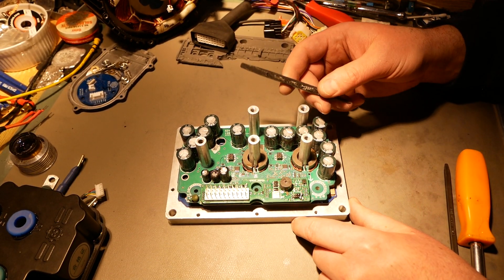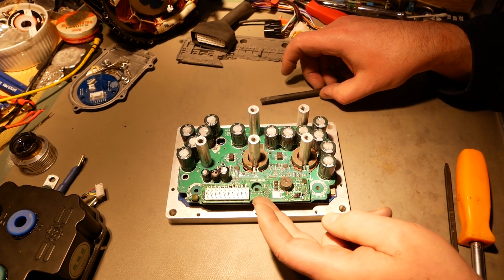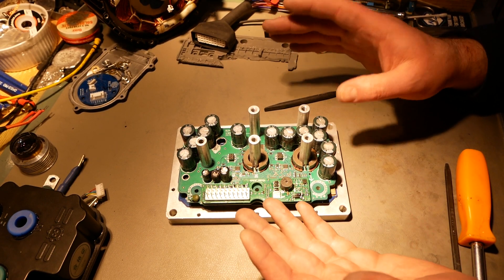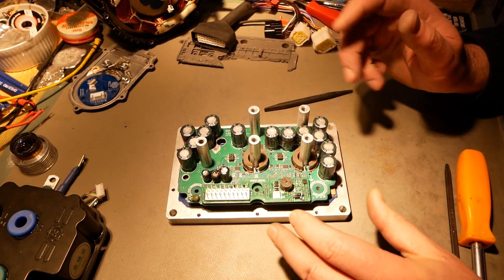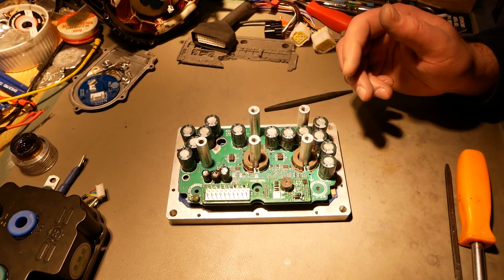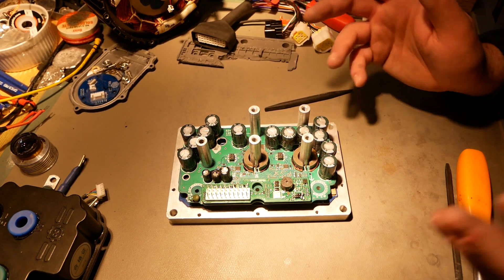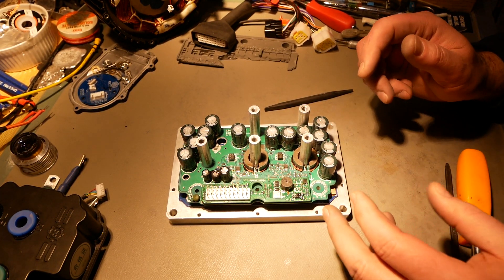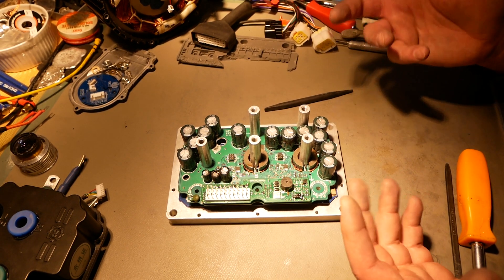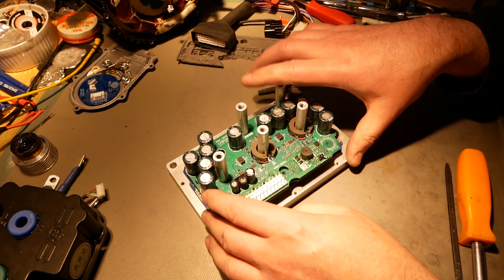Here you have the main assembly, and this little daughter board that plugs in — I believe the only difference between an ND controller and a QS (which is the Hall version) is this little board. I'm pretty sure that's the case. I have an ND version coming in a few days and then I'll know for sure, but I don't see any other evidence that separates the Hall version from the Sinusoidal version other than this little board.